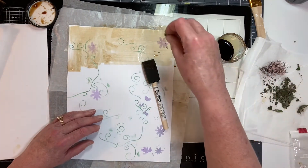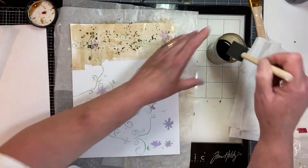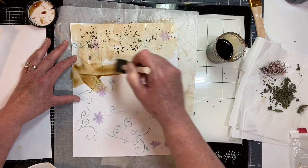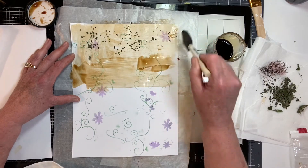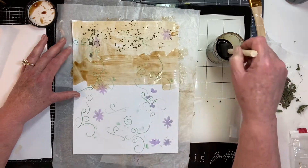I'm just going to start spreading the glue and try not to get it on my brush. The ink is staying — my stencil is staying, so that's cool.